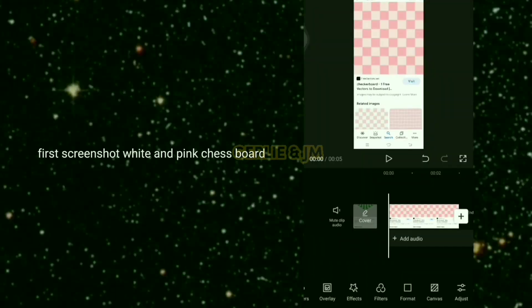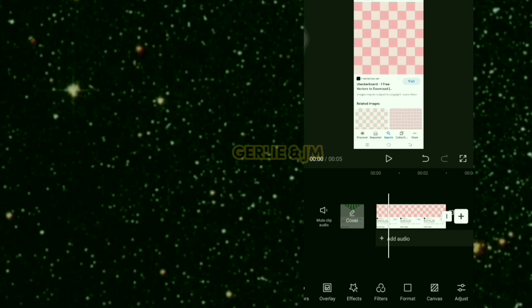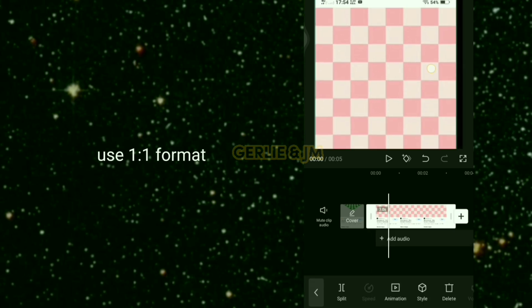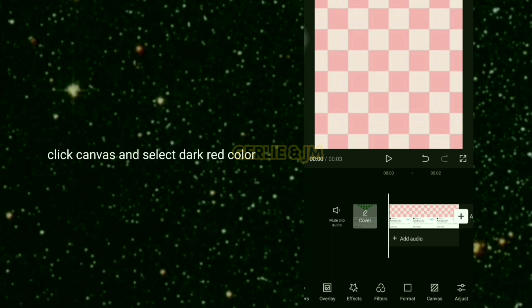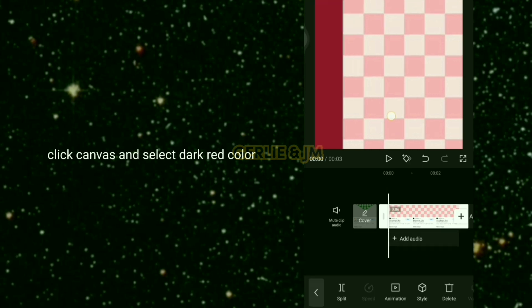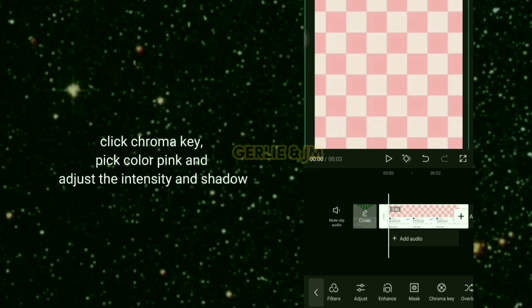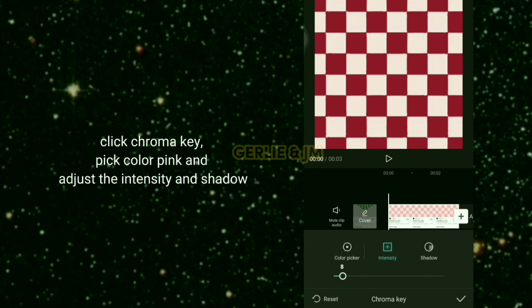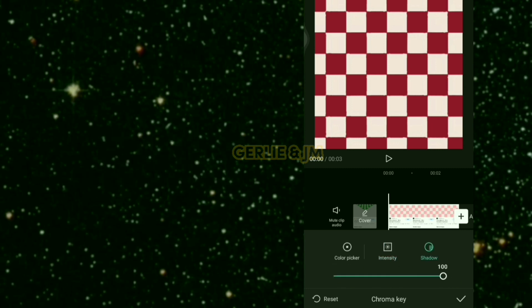First, take a screenshot of a white and pink chessboard and use a one-by-one format. Click the canvas and select a dark red color, then click chroma key, pick the color pink, and adjust the intensity and shadow.